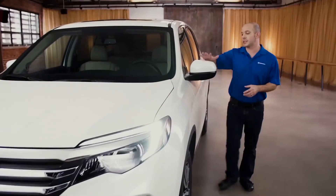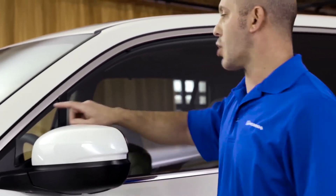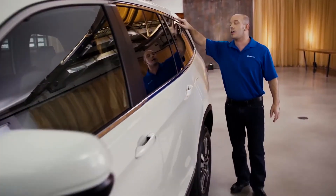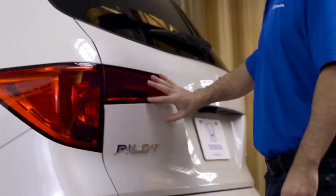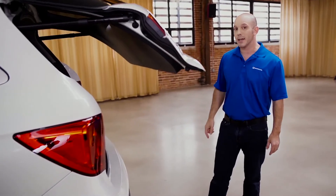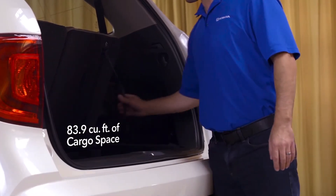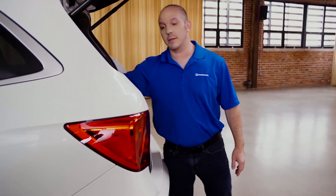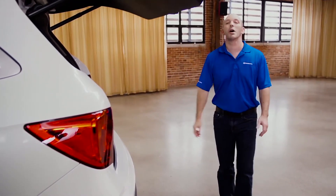Coming up here, you'll see the side mirror that folds forward and backward. Keeping with the chrome theme, Honda ran a piece of chrome all the way to the back door. Finishing off the back of the car with LED taillights, a power liftgate with camera. And in the back there's so much room, but if you need a little bit more, all you have to do is pull the seat right down or the other seat right down.